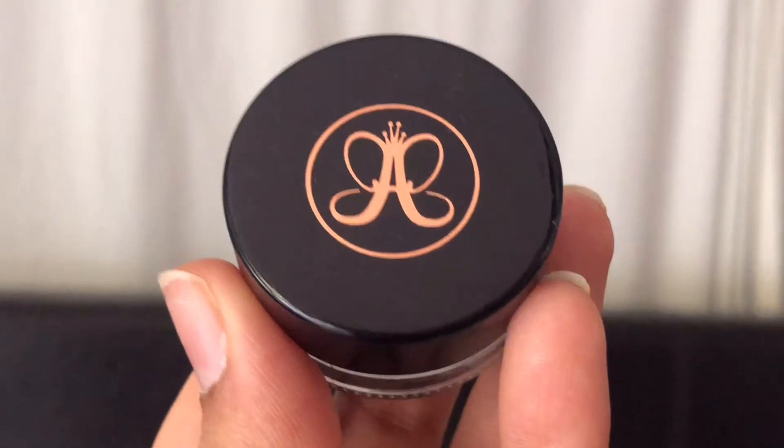Moving on to the eyes, I'm taking the Anastasia Beverly Hills cream eyeliner in jet and applying this on top of my eyelids, not going too far into the crease. It doesn't have to be neat at all because we're going to apply another color on top. I'm doing the same thing to the other eye as well.